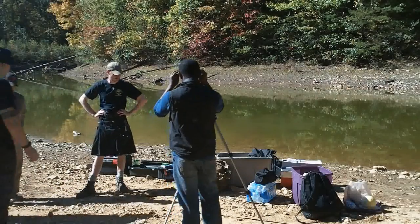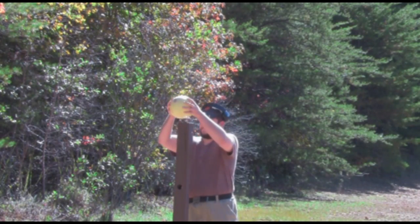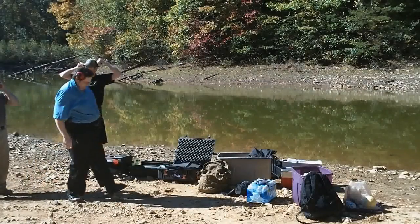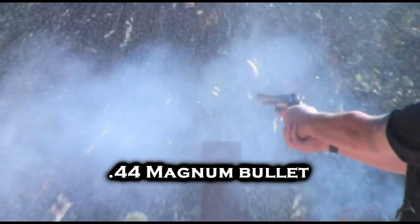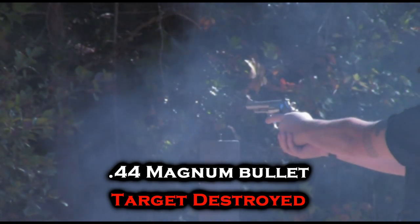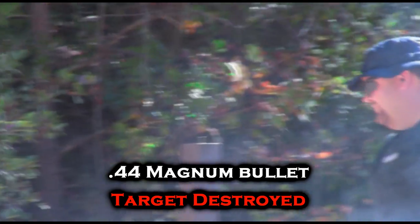Let's make some science. We could make fancy targets out of resin and ballistics gel, but we're going with a more old-fashioned approach: honeydew melons. They're about the same size as a human head, and for our purposes about as dense. The melon has been obliterated — the largest piece on the ground is about the size of a deck of cards.